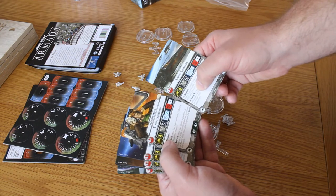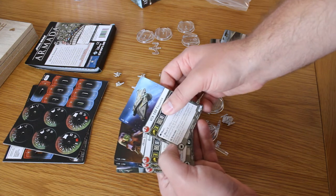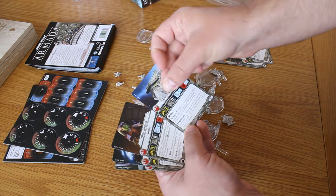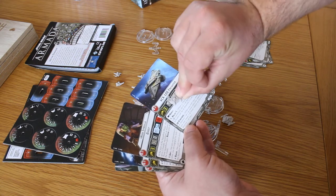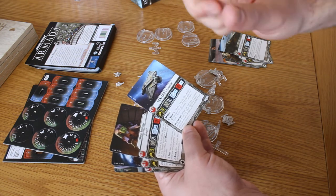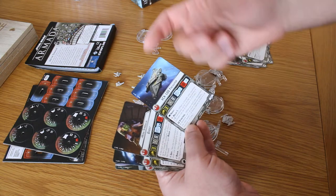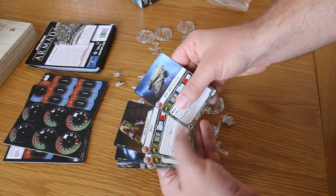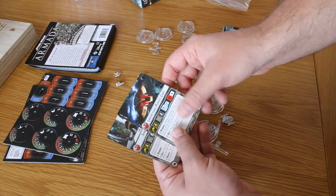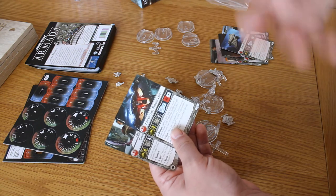You've got Corran Horn as your named character for the E-Wing Squadron. Then you've got the VCX-100 Freighter and Hera Syndulla with the Ghost of course — she's Captain Syndulla here, who becomes General Syndulla by Rogue One. There are actually a few easter eggs in Rogue One where you hear General Syndulla mentioned over the tannoy, which is pretty cool — it confirms she's still around during that era.